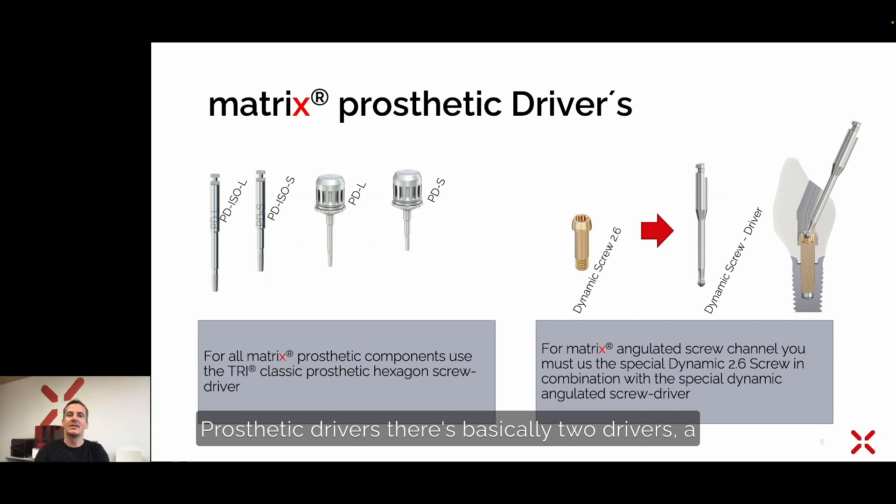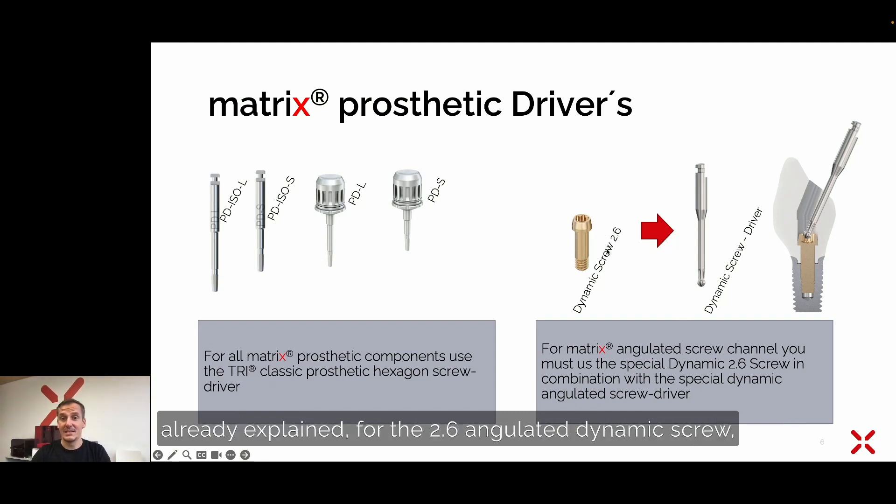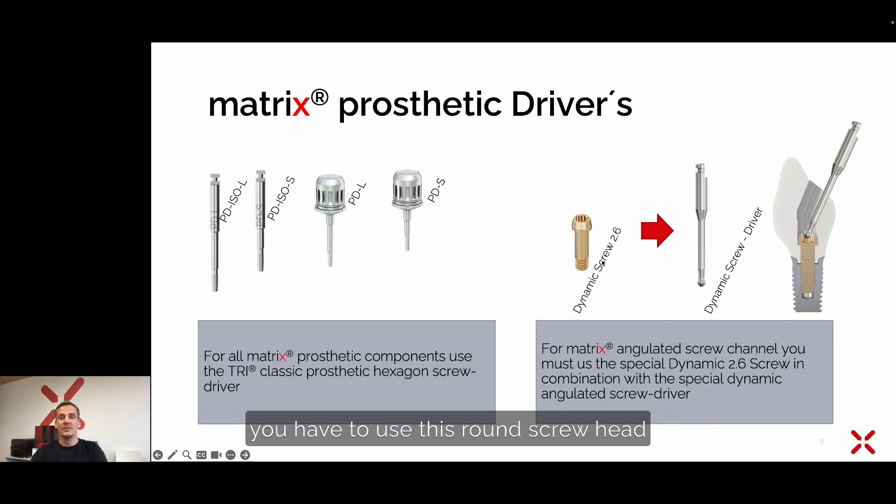Regarding prosthetic drivers, there are basically two drivers: a hexagon driver either with an ISO handpiece or with a torque control handpiece, and then the dynamic screwdriver, already explained, for the 2.6 angulated dynamic screw. You have to use the round screw head as shown in the picture. There is also a special friction tool available for these screws.